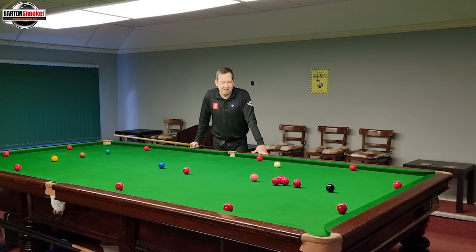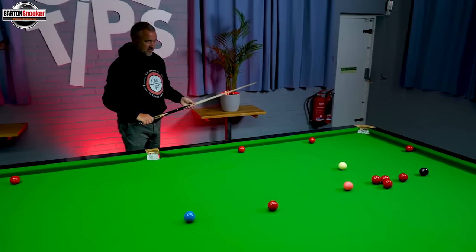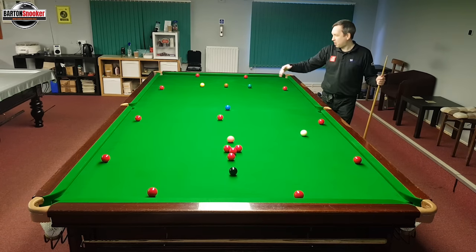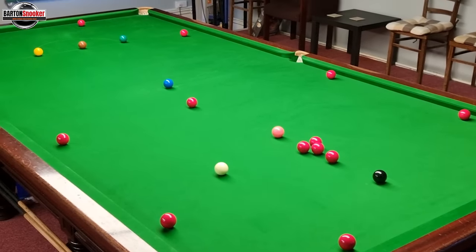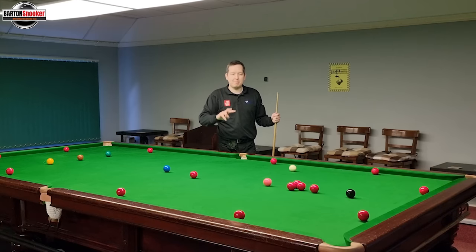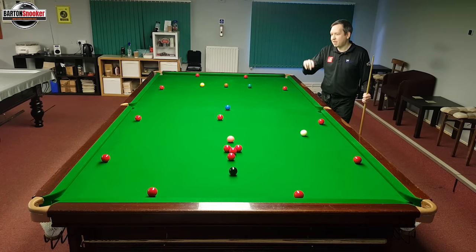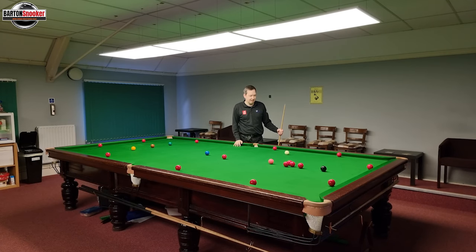Hi everyone, welcome back to another video. In today's video I'm going to attempt Stephen Hendry's tough table challenge. Lots of people have asked me to attempt this. It does look difficult — you've got these balls by the side cushions. I've seen on Stephen's channel that a couple of pros have attempted this now: Mark Williams and Judd Trump, both with two attempts. So I'm going to give myself two attempts as well. I haven't tried this yet and I don't know how I'm going to approach it, but it's more realistic than trying it 20 times. So let's get into the video and have a go.